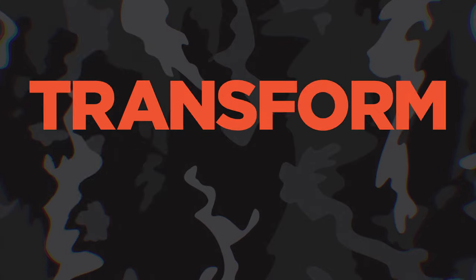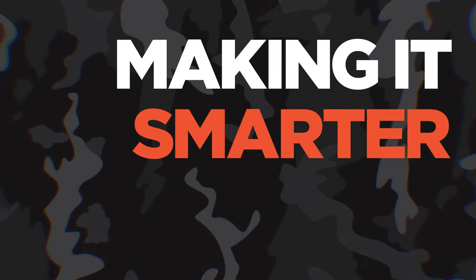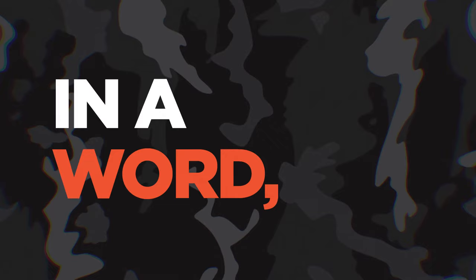We never settle. We dare to transform your work, making it smarter, faster, and easier. In a word, better.